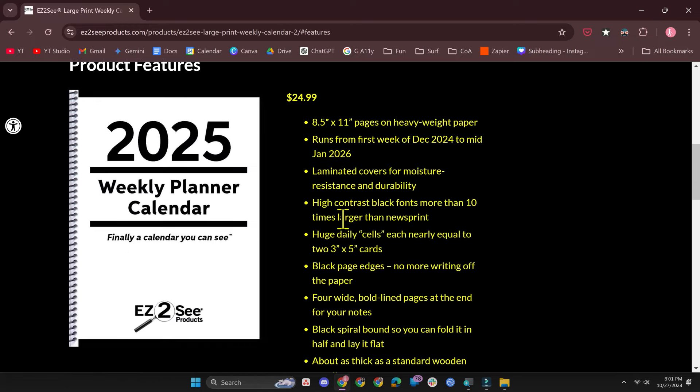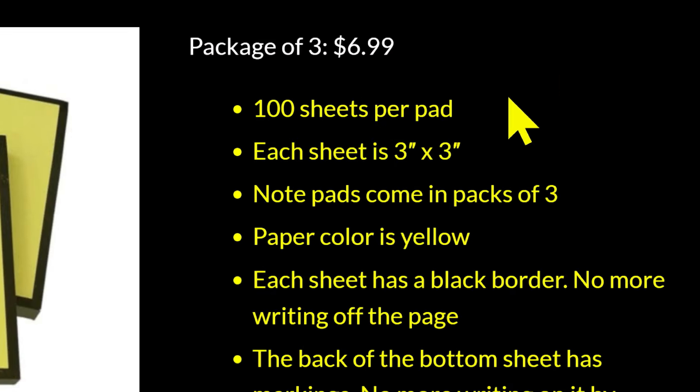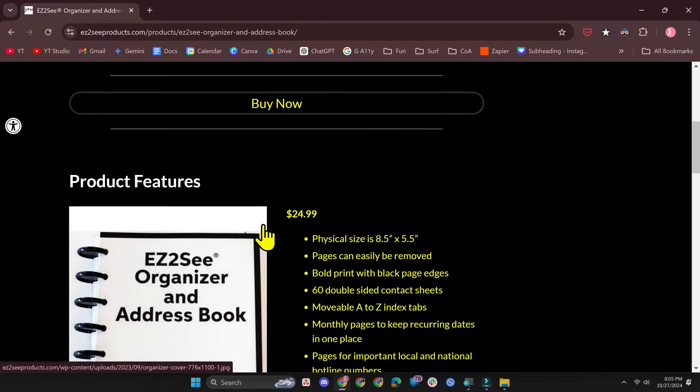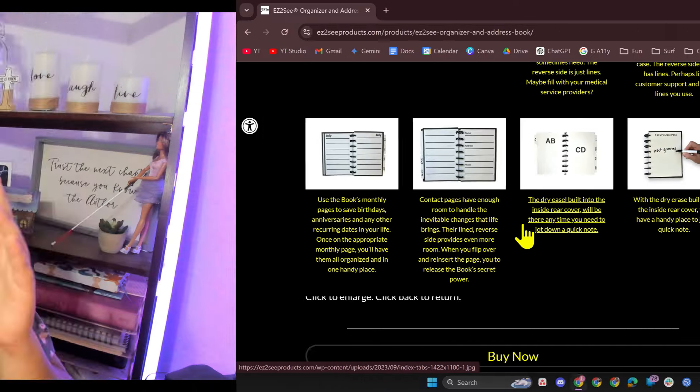They have the 2025 weekly planner calendar available already — the non-academic one — and they even have post-its that have a black border around them so you don't go past the edge. You can also get refill pages for the organizer. I think this is really great for people who still have enough vision to write things down and want a physical copy. Digital is great, but sometimes just having something you can touch, turn, and feel — if you can still see it — is really great.